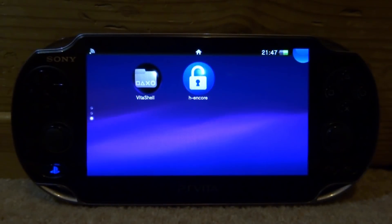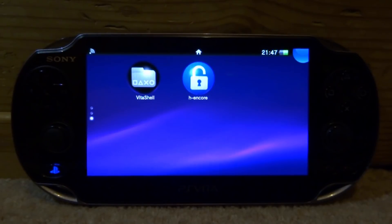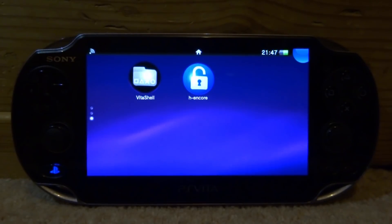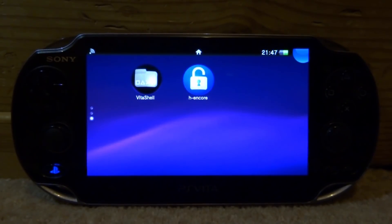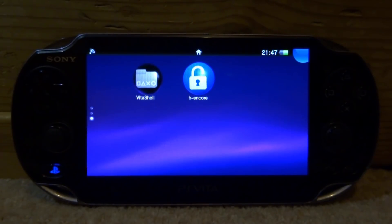Hi guys, TechGames here. In this video, I will be showing you guys how to install QEncore on your PS Vita. It's actually called QEncore, which basically stands for Quick Encore. What this is, is basically a really quick version of installing Encore.